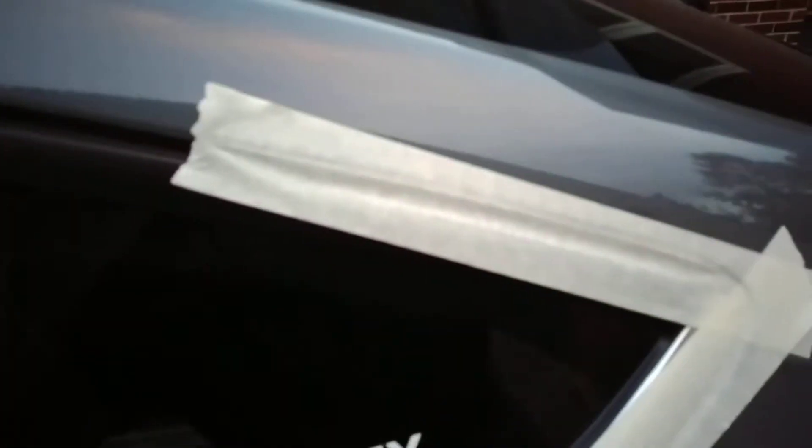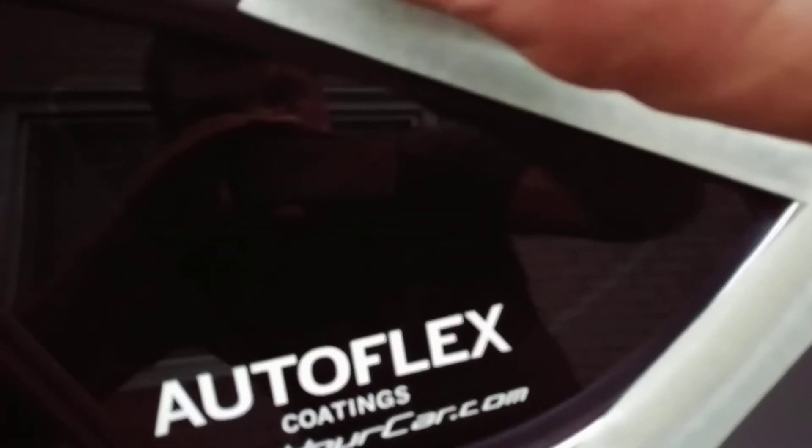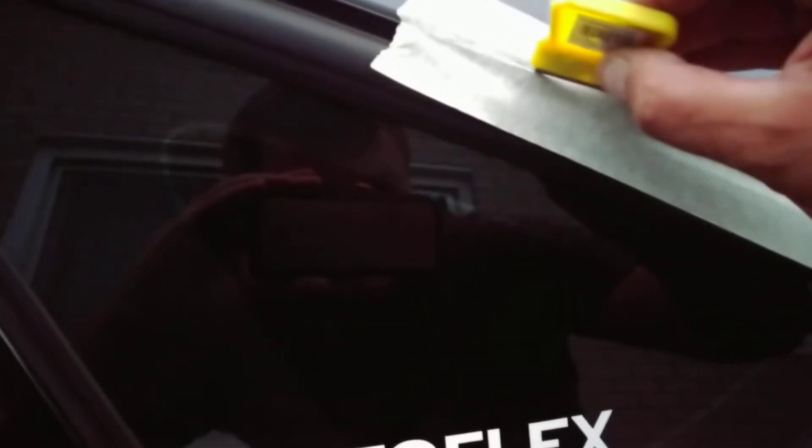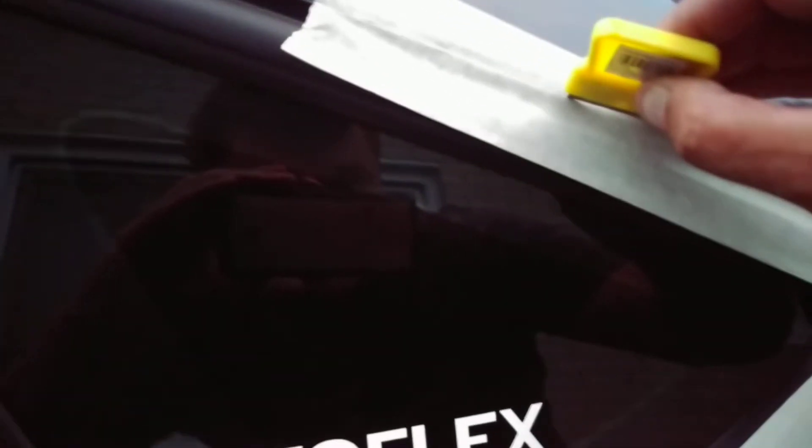After you have this taped up, you basically want to run the blade right inside where that rubber is. This blade is a little bit dull, so bear with me here — just to give you an idea of what to expect. You want to push it down into that groove where you want it to stick.